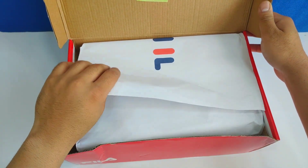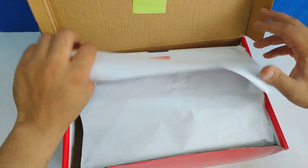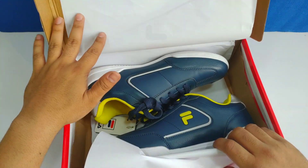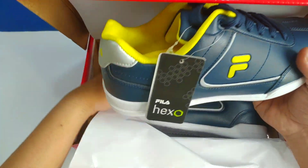The box is in good condition. There is one more Fila logo here, and there is tissue paper inside. Wow, the shoes look really good!